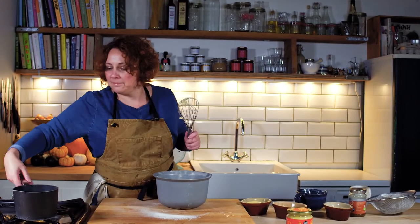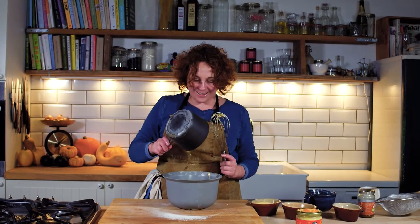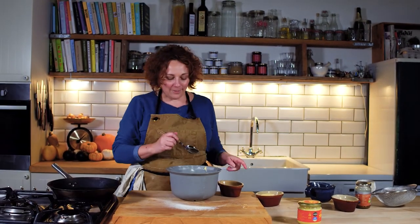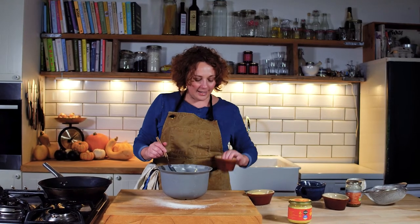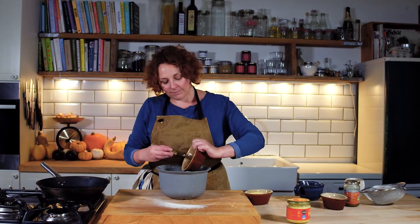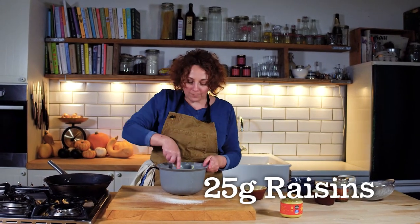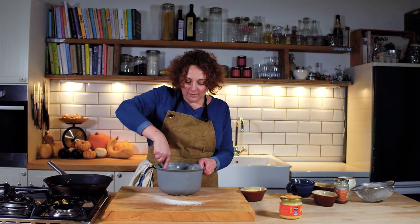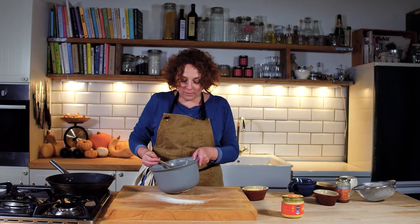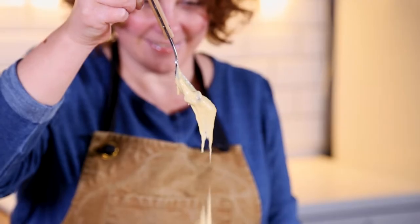I need to add the butter — nearly put the whisk into the sink. So into our batter we have the flour, the baking powder, the sugar, the butter, the egg, the milk. I'm just going to add in 25 grams of raisins — like a small handful. Just going to stir that in with a spoon and this is our batter ready to go.